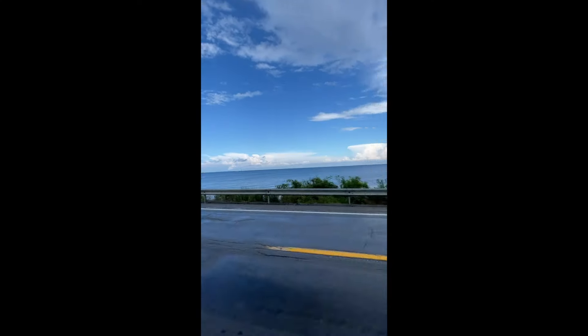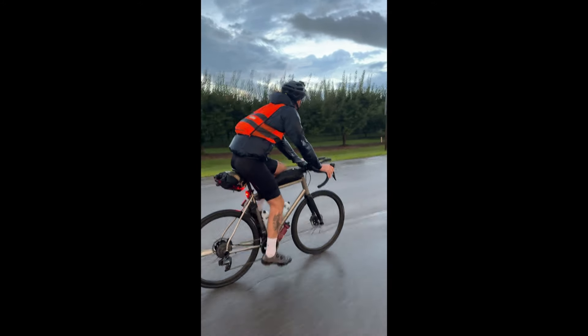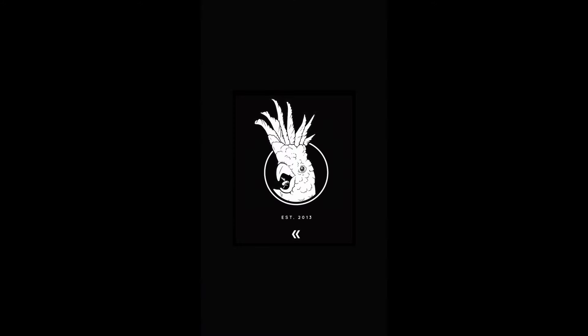The bike was amazing — it rode beautifully. It's so comfortable, so fast, so light. Climbs really well, descends great. I have nothing but good things to say about this bike.